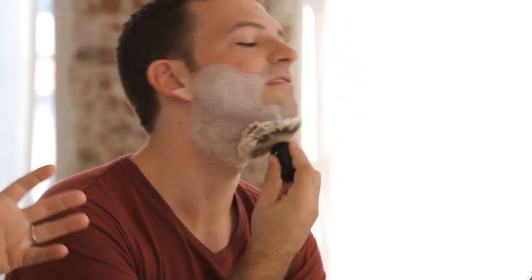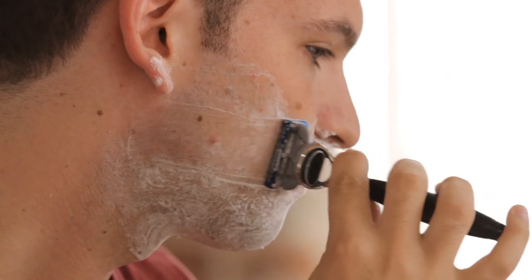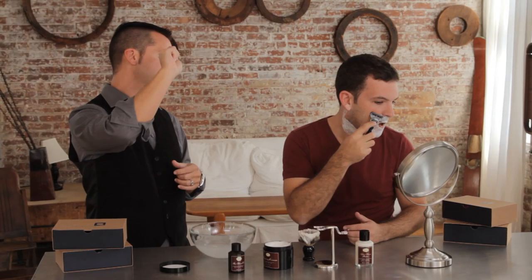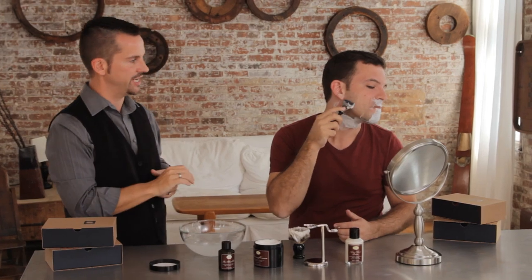The best way to do it is first go with the grain of the way the hair is growing. Once you've shaved the entire face, take your shaving brush again, re-lather the face, and now you can go either across the grain or against the grain to get the closest possible shave.